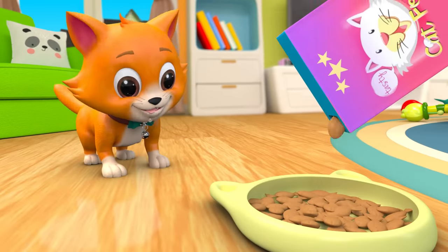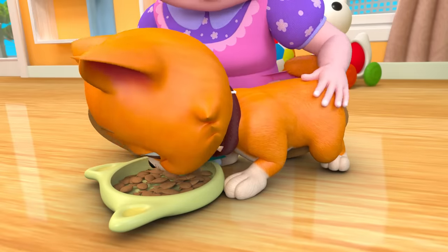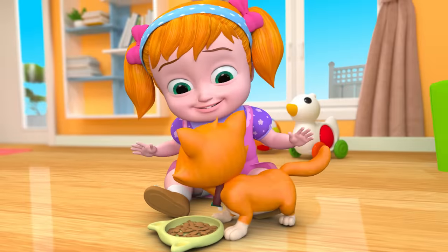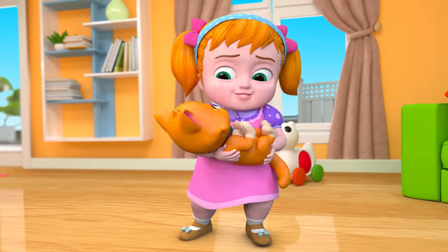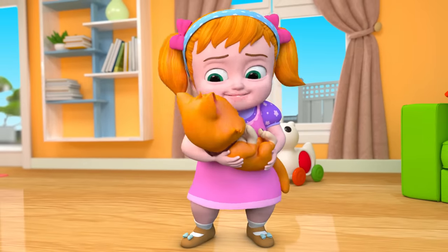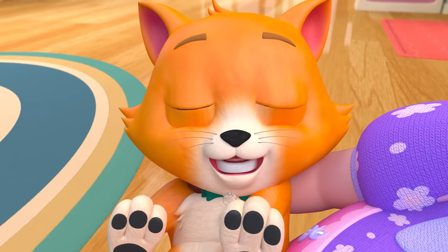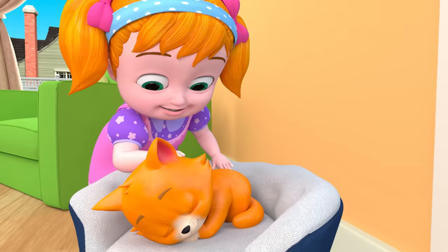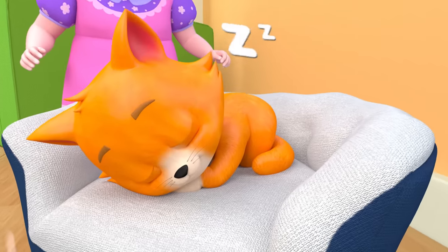Here are your munchies! Aww, sleepy head! Oh, my sweetie boy, you sleep and treep! Close your eyes and twitch your tail! Sweet dreams! Shhh! Shhh!